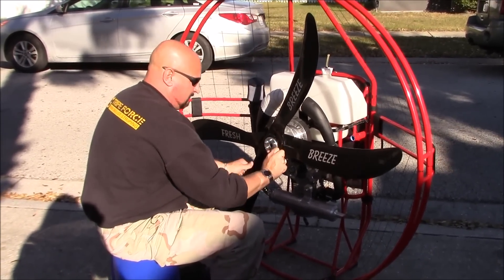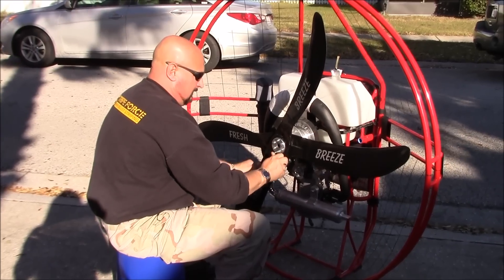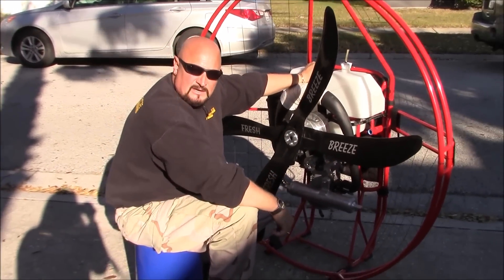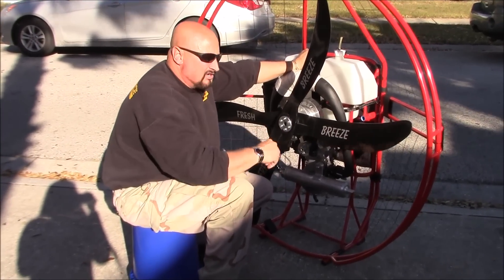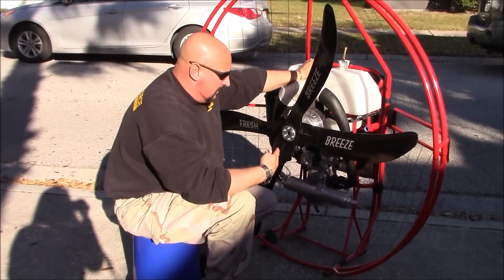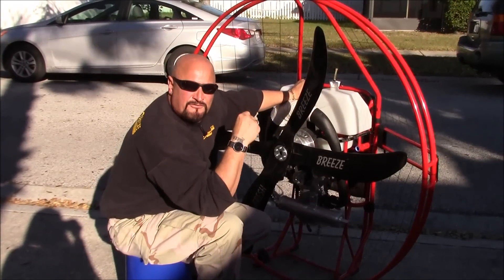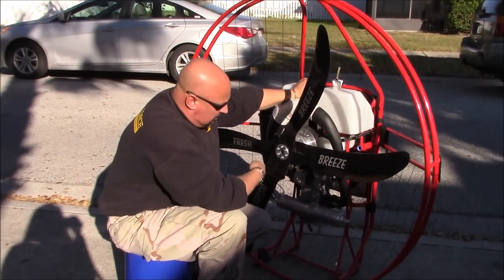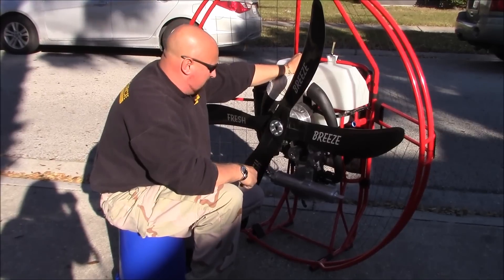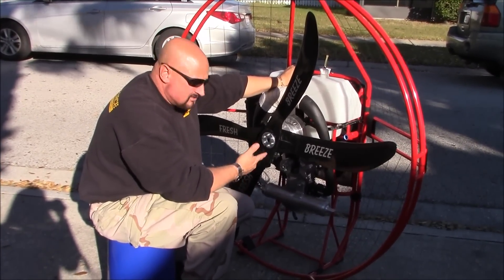That one's done, that one's done, that one's done, and that one's done. After a flight, everything will seat in a little better, so I'll come back and tighten them again. I'm always doing a pre-flight and maintenance on my equipment every night - checking for anything loose while cleaning it down. We have a pre-flight and maintenance video that covers when to change bolts on the exhaust, when and how to change the belt.